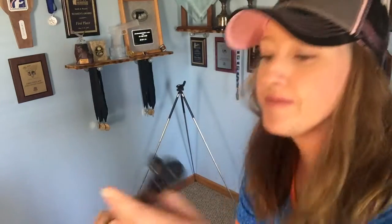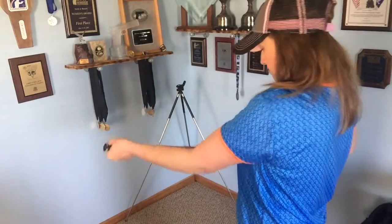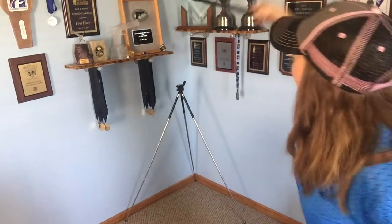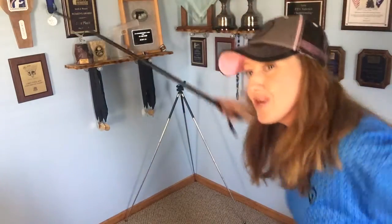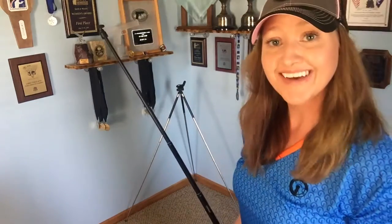Speaking of the selfie stick, you also get what you pay for with the selfie stick. It allows you to get some incredible footage, and it's the kind of thing you can move around on stage to get your friends, or you can go vlog style and do it that way.